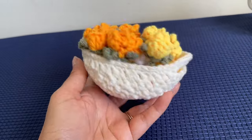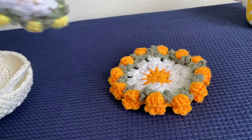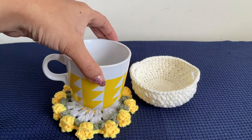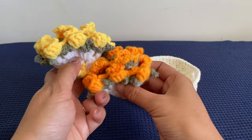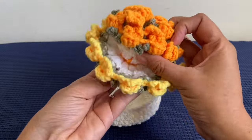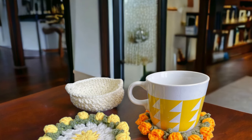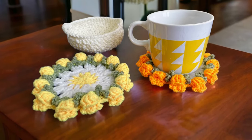Hello everyone and welcome to my channel 'Make It Yourself.' Today we are going to make crochet flower coasters in a basket project. We will first start off by making these beautiful floral coasters, followed by a basket which will be used to store them. You can fold the coasters in various ways to store them into the basket to make them look like a bouquet. Please refer to the description for details on the hook size, yarn, and other things required.